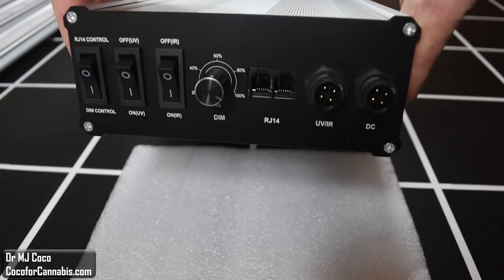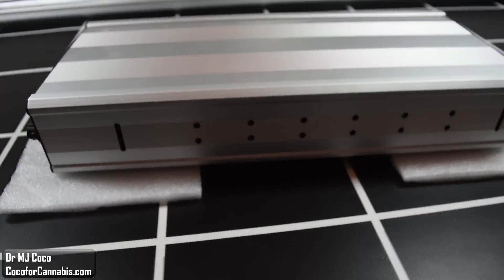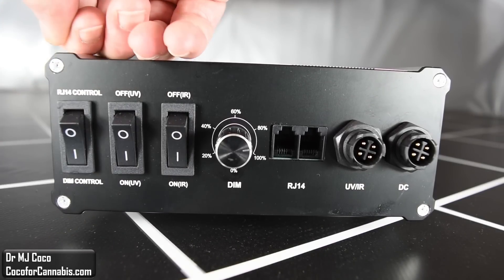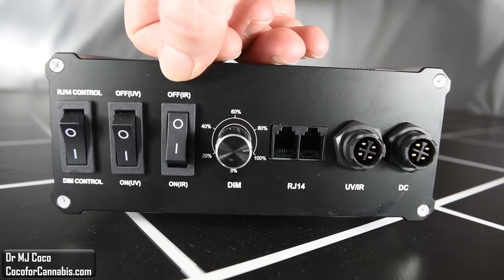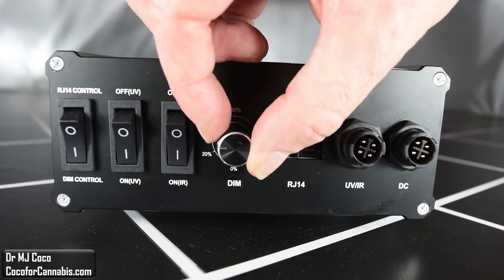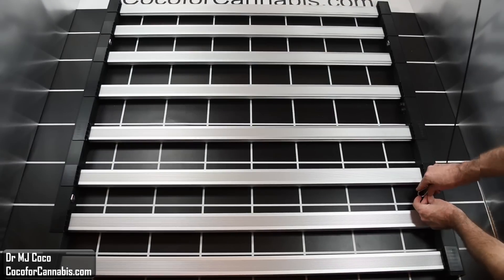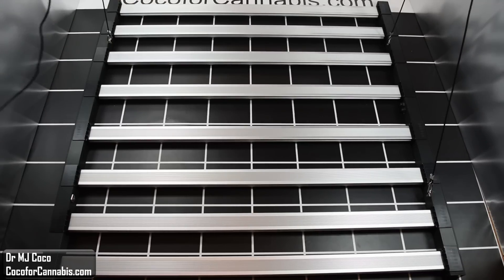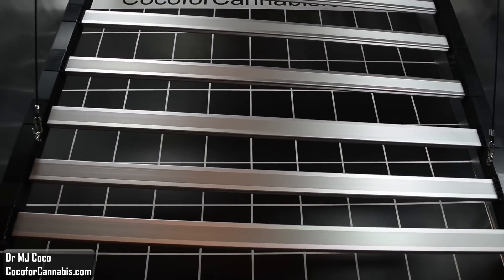The driver comes in a case with several switches and knobs. It looks more like a stereo component, but inside this case is a high-efficiency Meanwell driver. You turn the main power on and off with the main switch, and there are UV and IR diodes which each have an independent switch. There's a nice dimmer knob, and you can also use an external controller. This model is supposed to be equipped with Bluetooth and Wi-Fi connectivity so you can control it with an app. I'll use four ratchet pulleys to hang it up — the fixture itself is lightweight without the driver and it's easy to raise up.